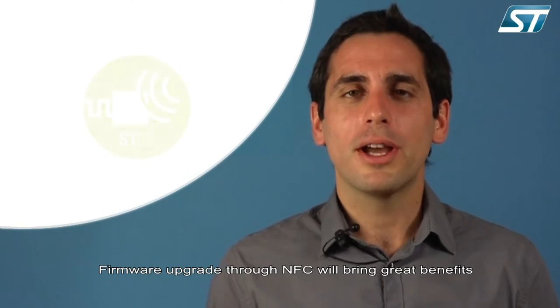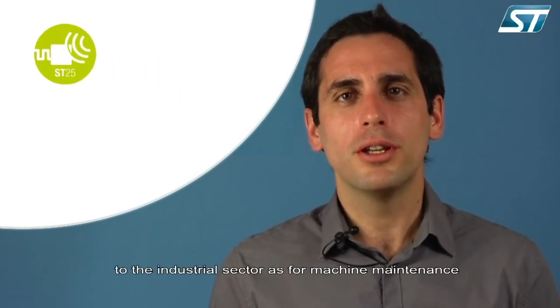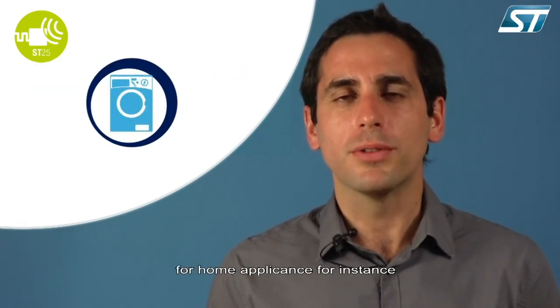The firmware upgrade through NFC will bring great benefits to the industrial sector, for example for machine maintenance, as well as in the consumer sector, for instance for home appliances.